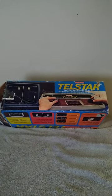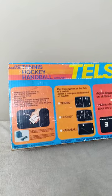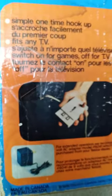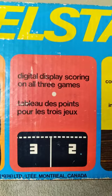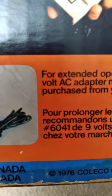As you can see, it comes with the original box, which is pretty cool. It's a simple one-time hookup — sorry, the light on the ceiling is shining on my box there.